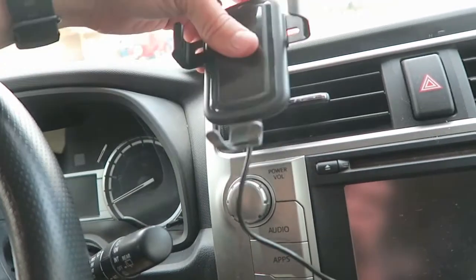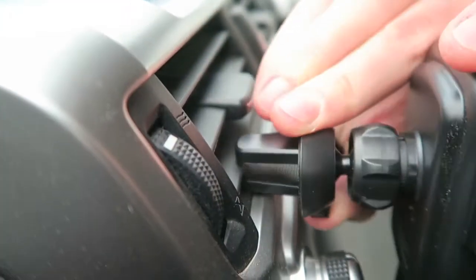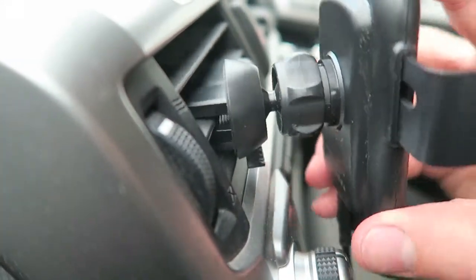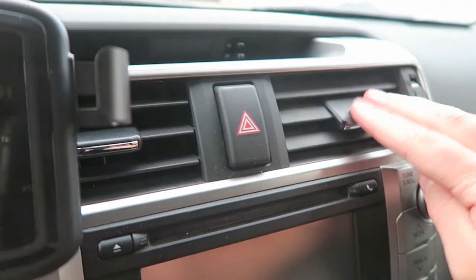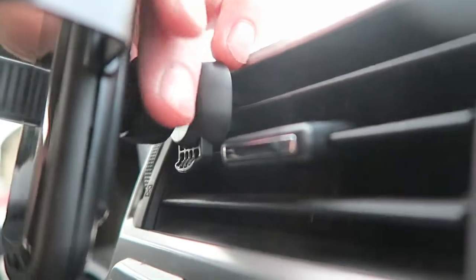We might have trouble getting that to hold up, so let's try that bottom rung. Normally we've got quite a bit of down movement, but that does limit the down movement. I'll put that back on the upper slot there, and then we just need to tighten this on the back.